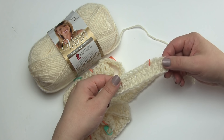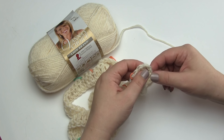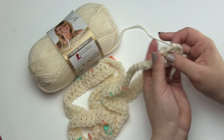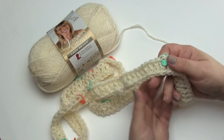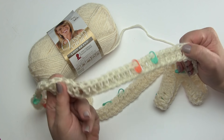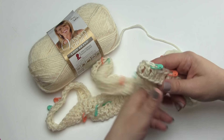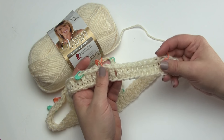For the foundation row, you chain 121, skip the first three — they'll count as a stitch — and then double crochet on across. So you have 119 double crochet stitches, which is what we have here. I am NOT going to make you watch me crochet 119 stitches, so now this is the part where I placed all these stitch markers.